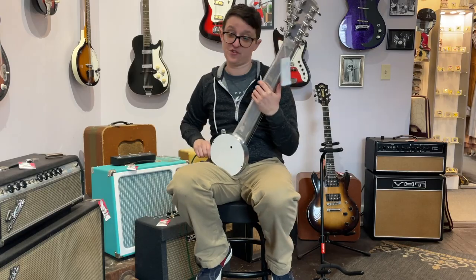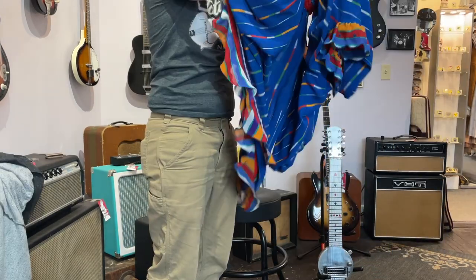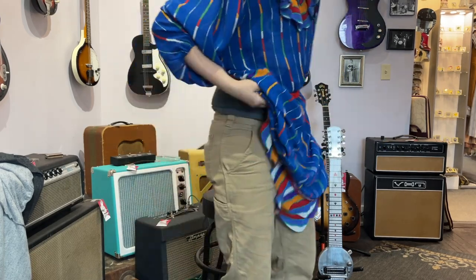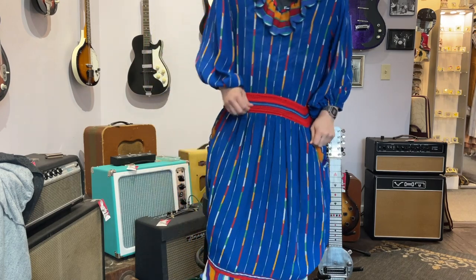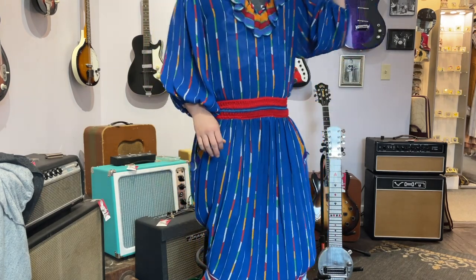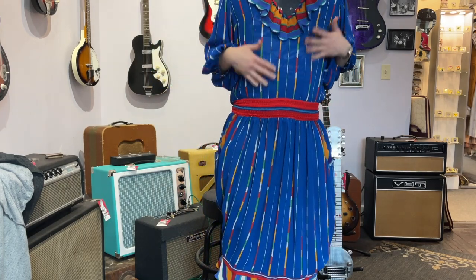Here at Fanny's House of Music we also have vintage clothing. This is a Diane Frieze color-striped blue dress. It's a little more sheer than I thought. I wasn't sure I could get into it, but I'm fine — I got it just fine. You really have to decide where this waist lives, because it's all about defining your shape.